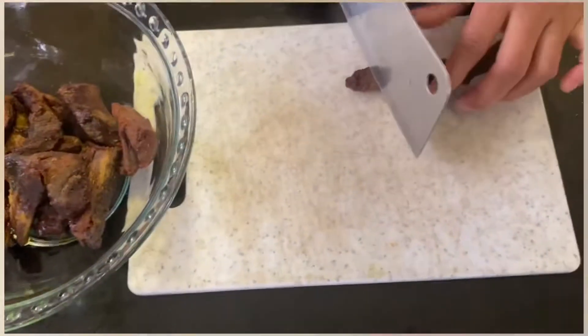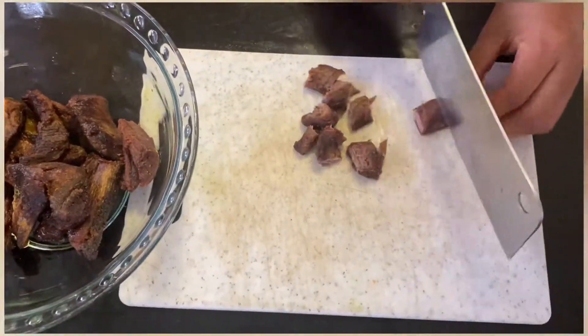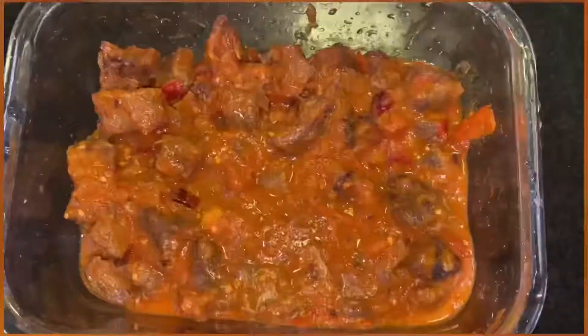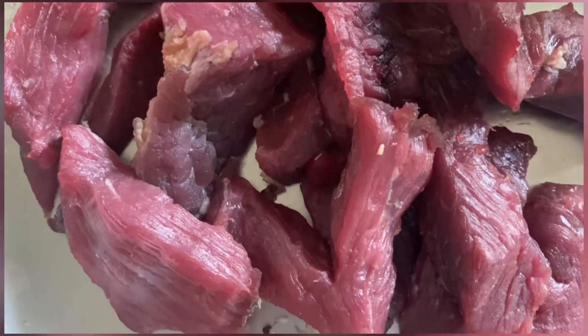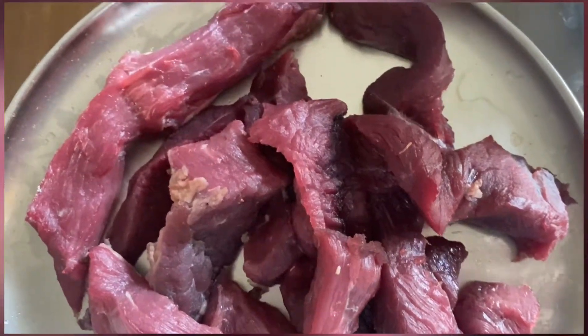This recipe is made with egg and buff-chwella.